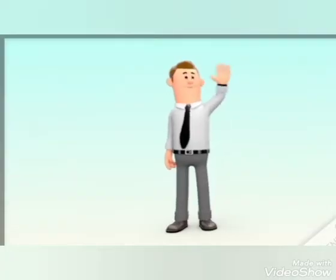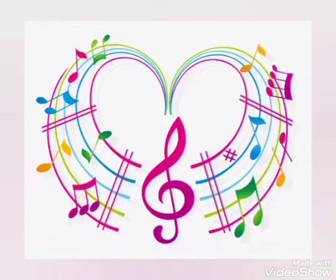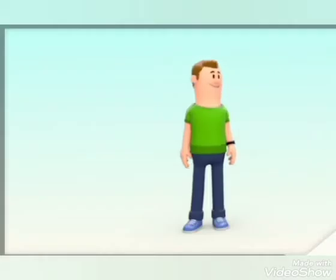Hello children! How are you doing today? I know you're feeling great. We will be having fun learning music today. Who is excited?